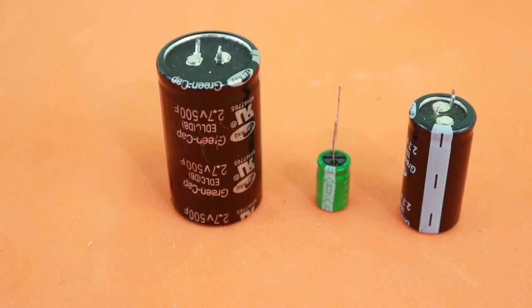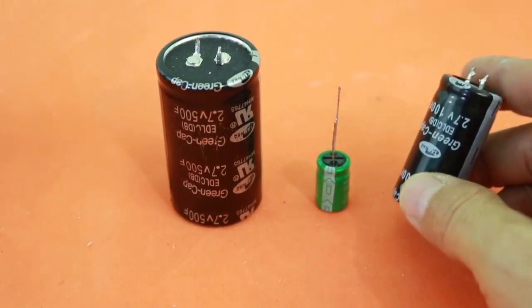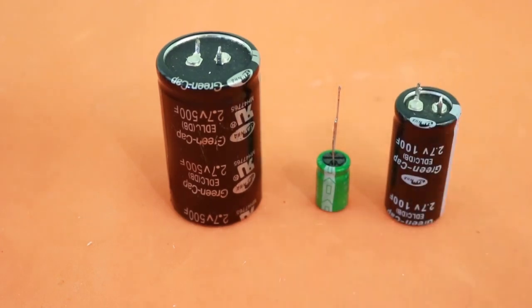Hello, welcome to Ludic Science. In this video I will talk about supercapacitors and how to protect them in a simple way from overvoltage.